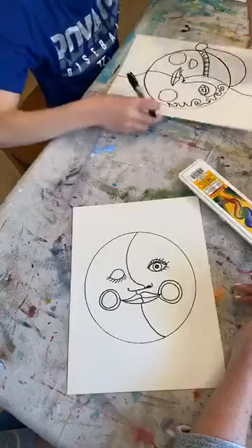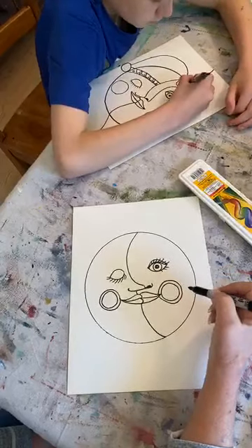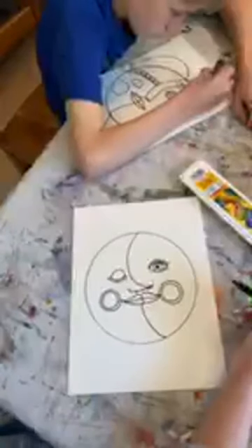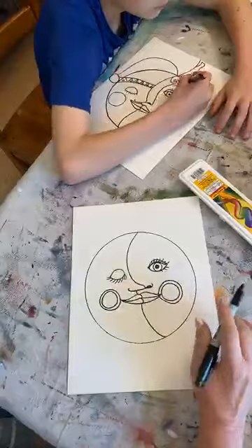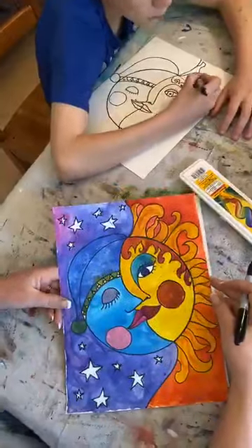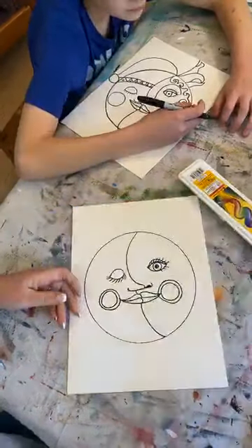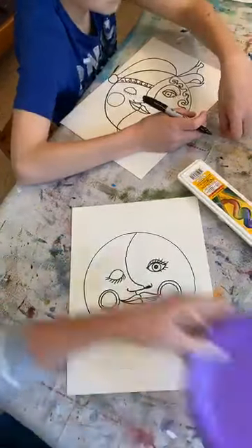All right, we're going to move on. Before I do too much around the eye, I'll jump around to some other things and come back. We're going to put a little bit of hair on our sun. Let me show you my picture again so you can see it. Here's our picture — this is what we're doing.